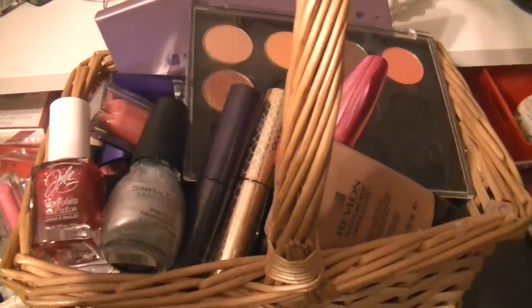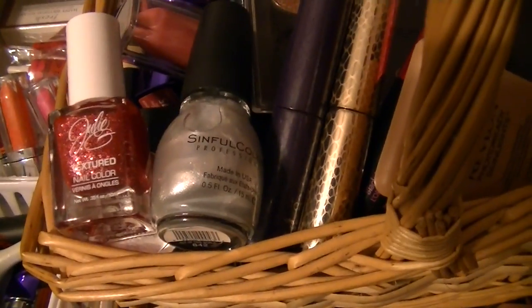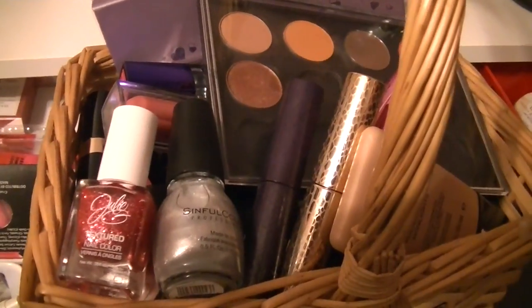So this is my makeup basket — I hope you guys enjoy as usual. Let me know what's on your face in the comments down below, what you've been loving or hating. You guys stay beautiful, stay blessed, and I'll see you in the next video. Bye.